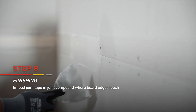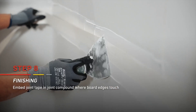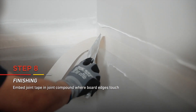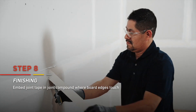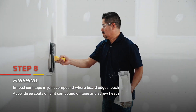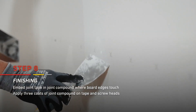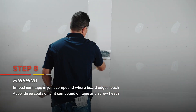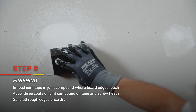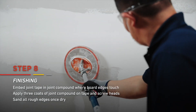Embed joint tape along all board joints and on the inside corners. Setting type joint compound is used to embed mesh tape. Paper tape may be used with setting compound or ready mix joint compound. You'll apply two additional coats of joint compound over the first embedding coat and three separate coats over screw heads. Let each coat dry per the manufacturer recommendation. After the third coat has dried, sand with a sanding block or disc until it's smoothed out.